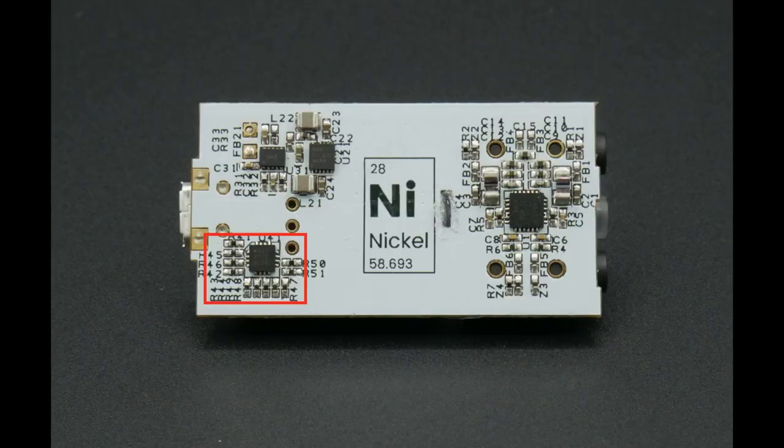The last IC in Nickel is the brains of the operation: the Microchip PIC16F1503 microcontroller. This chip decides when to turn on or off any of the other ICs, which LED to engage, and provides general overall control for the system. It's completely isolated from the analog world and even has its own layer on the PCB and its own ground plane.